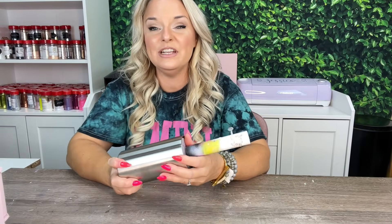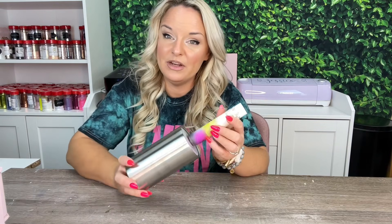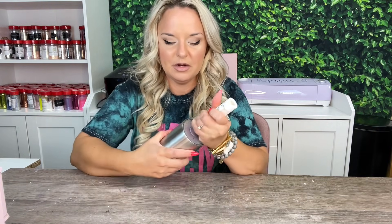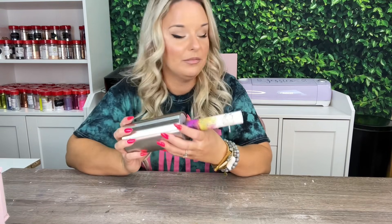To get started, I've got a 12-ounce skinny straight tumbler from Craft Haven and I've already put my cup arm in. I use cup arms from the Bowen on Etsy — I'll have their shop link down below. They make my whole Turner system and everything. I absolutely love these cup arms. They just squish in and then you tighten them at the base to get them nice and snug. Now we are going to prep our tumbler.